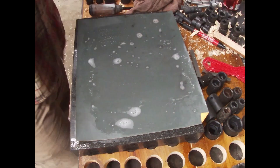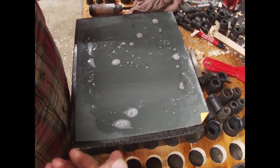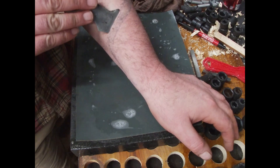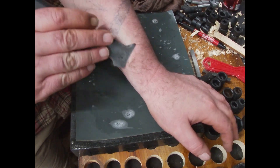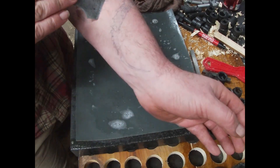Now I'm going to check if it got any sharper. If you do straight razors, you know this is called a hanging hair test, but we're not going to pluck a hair — we just want to get it sharp. As you can see, yeah, it's sharp — really sharp.